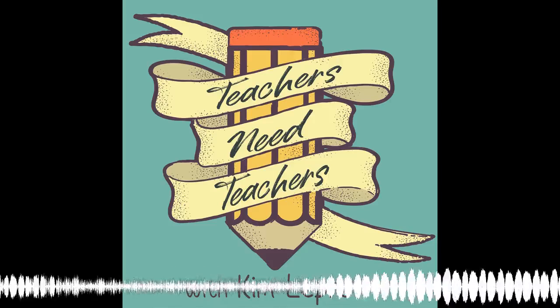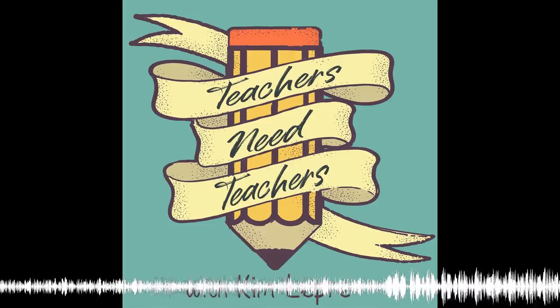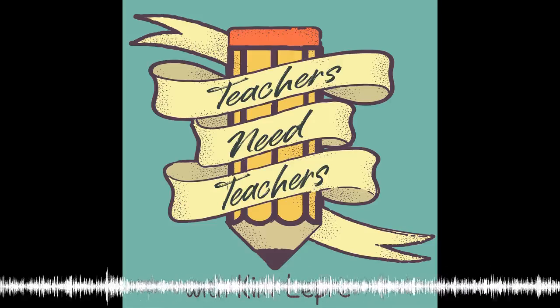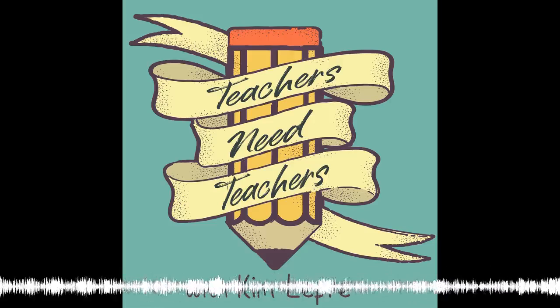Welcome to the Teachers Need Teachers podcast, where we help new and beginning teachers navigate through those crazy first years of teaching so you can maintain your sanity and personal life. Here's your host, Kim LaPree.